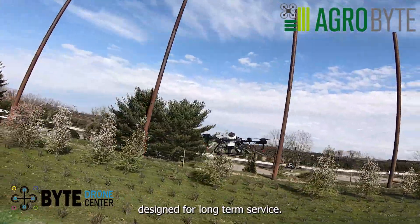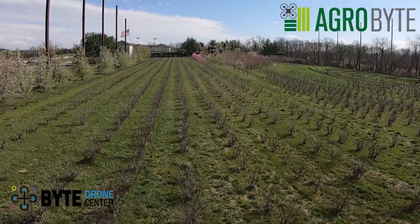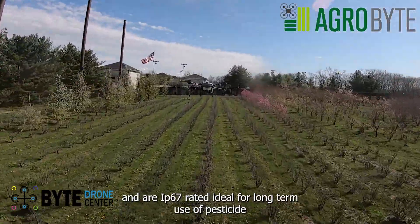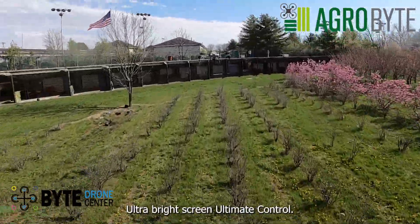Designed for long-term service, the Agras T-10 control module has a fully enclosed structure for added durability. All critical components have three layers of protection and are IP67 rated, ideal for long-term use of pesticides and fertilizers, and to resist dust and corrosion.